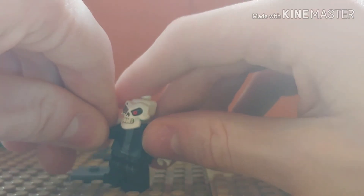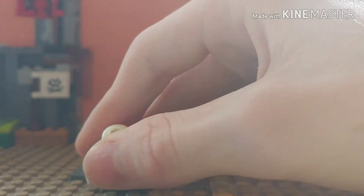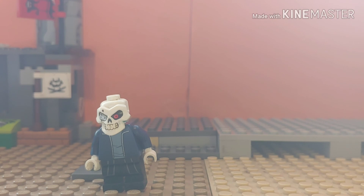So yeah, that's how you can build Sans. This side is going to get close, I think, in my opinion. Anyways, I hope you guys liked this video. Please like and subscribe, and I'll see you guys in the next video.